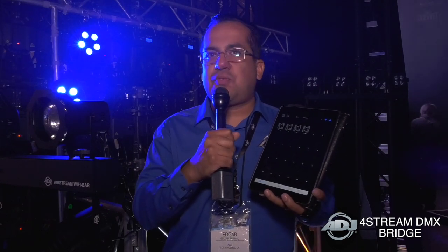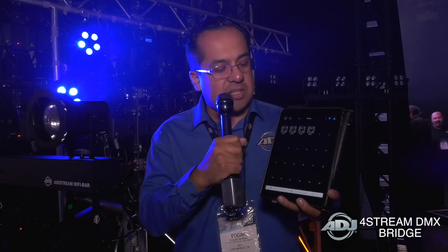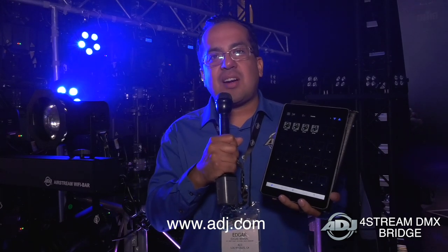So there's really a whole lot with the 4Stream DMX Bridge — a great solution, especially if you have bunches of fixtures and you're looking to control them, whether it's hardwired or wireless. You could do that with the 4Stream DMX Bridge. And of course, for more information on this product, you can always check out ADJ.com.